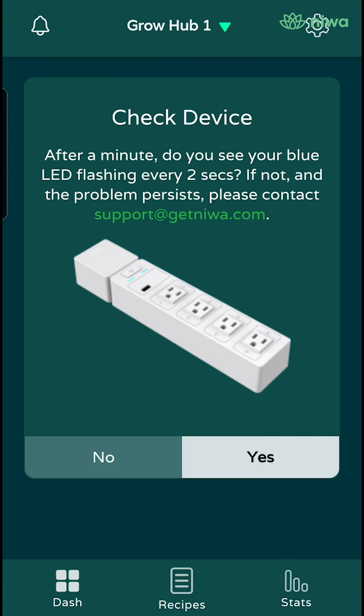You will see a screen pop up saying check device. At this point, make sure your growhub has the blue LED flashing every 2 seconds. If so, please select yes.